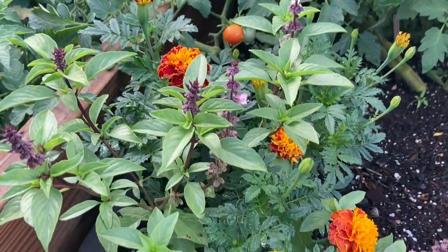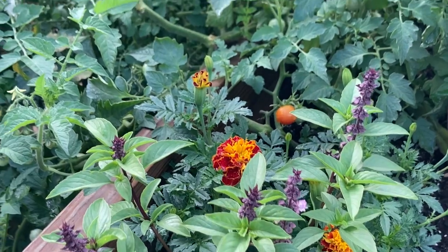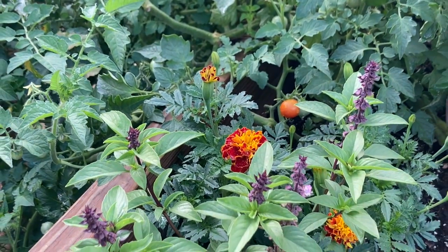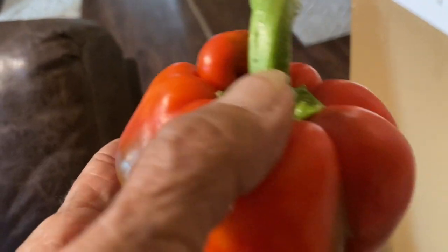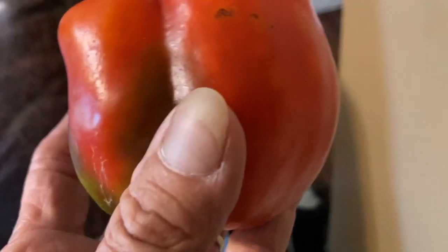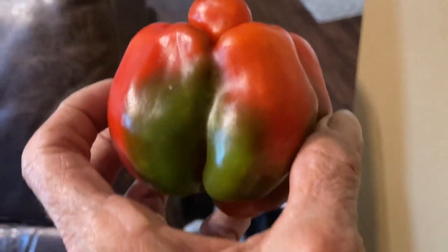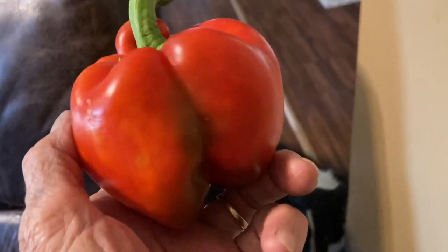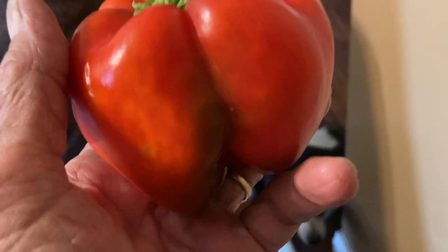And my marigolds decided to bloom. I was actually patient enough to get my first red bell pepper. Maybe not totally patient, but my first red bell pepper — woohoo!